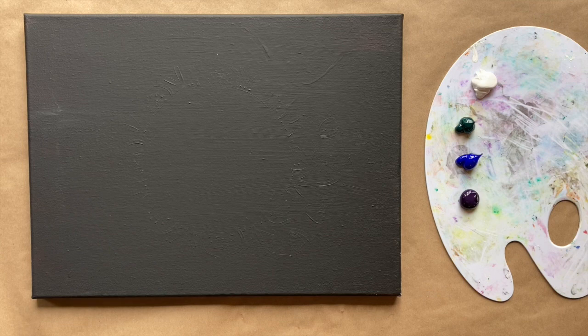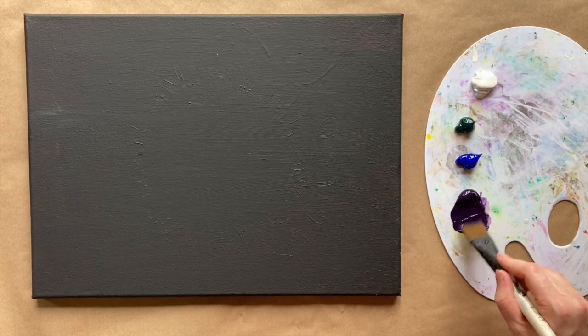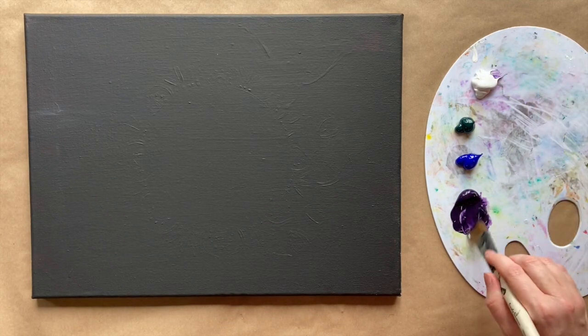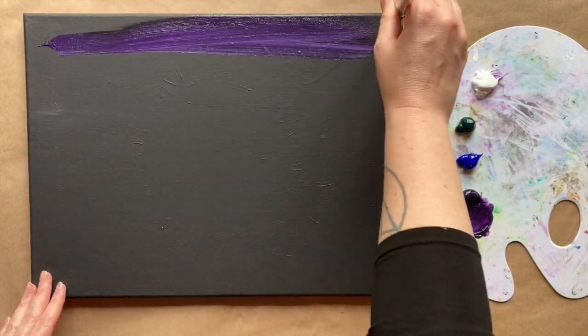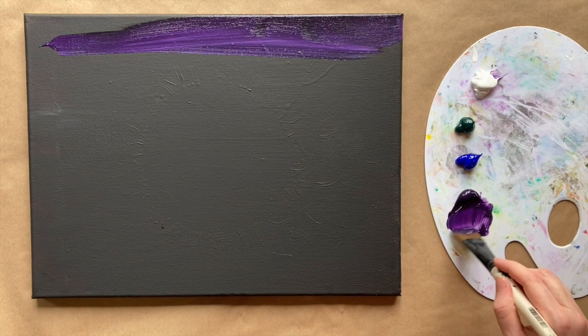The first brush we're going to start with today is our big brush. We're going to start with purple and add just a tiny pinch of white, trying to keep that white somewhat clean, and we're going to go right across the top part of our canvas. We're creating a gradation - this looks really beautiful on the black canvas.